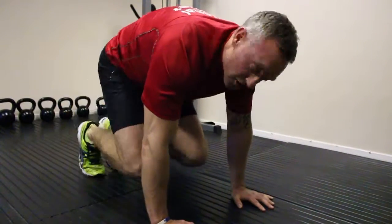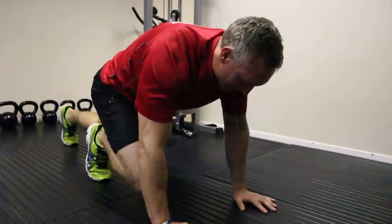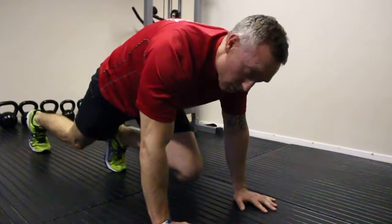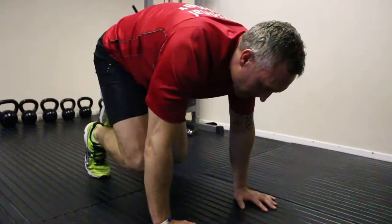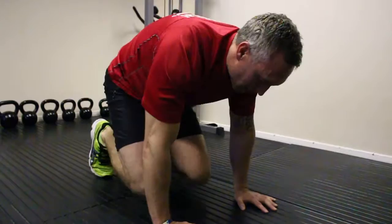We can build that up, make it nice and quick, keep the technique right at all times, drive the knees up. Keep your core tight and breathe freely. Again, drive the knees up towards the elbows — keep your brace, your arms, keep your core tight.